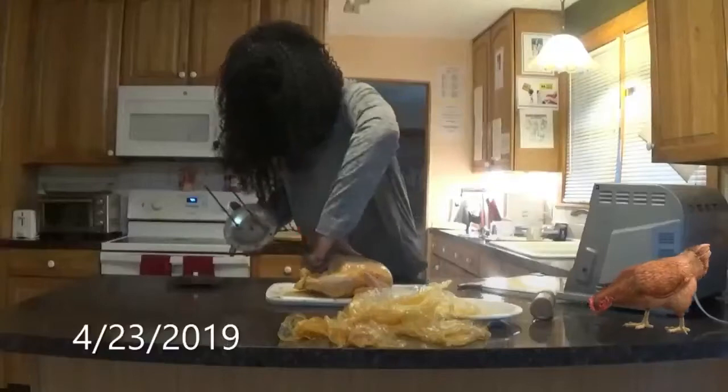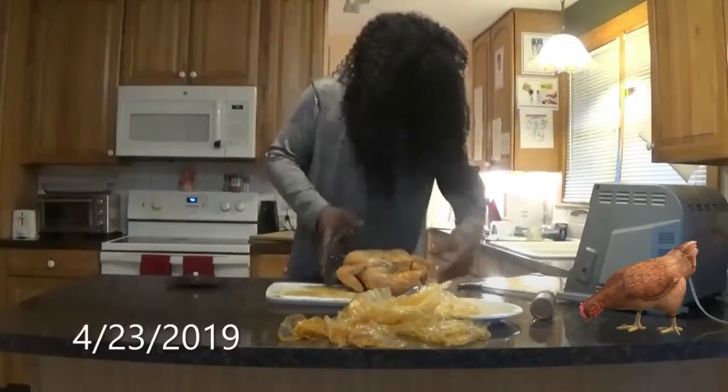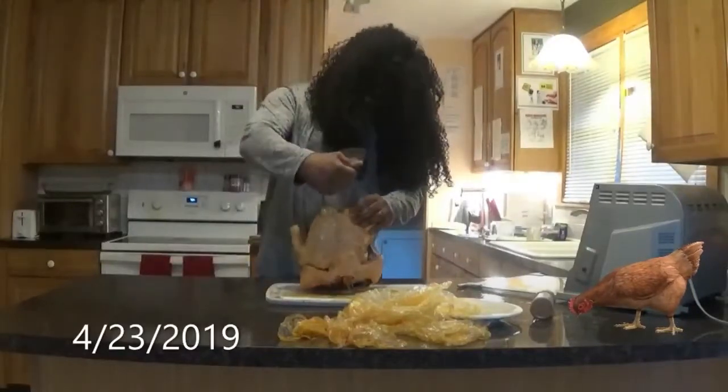We got our rotisserie things and you want to separate them, then stick the chicken right here in the front — through the two breasts. Make sure it comes out through the legs a little bit. Alright, now we're gonna put our chicken in the rotisserie.